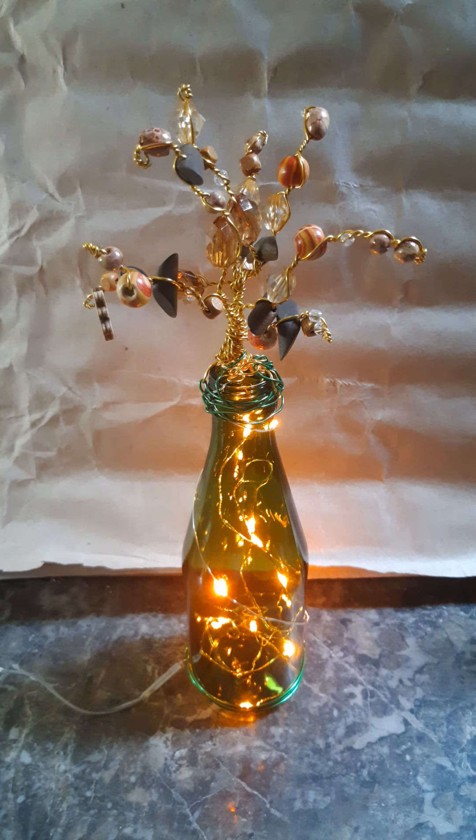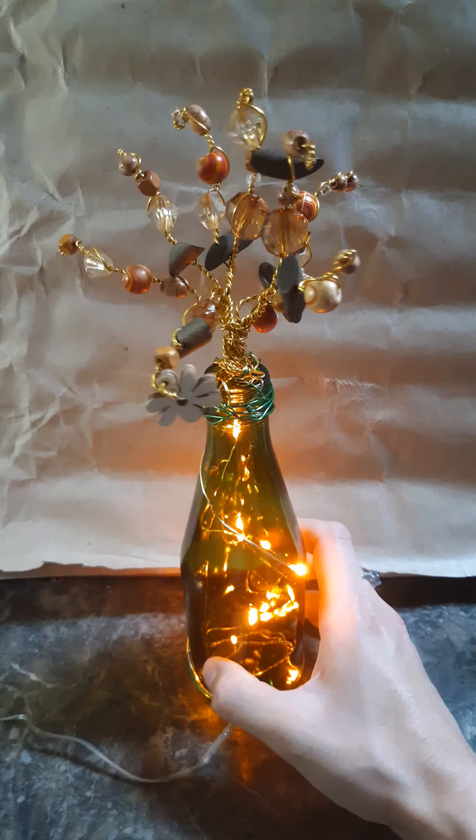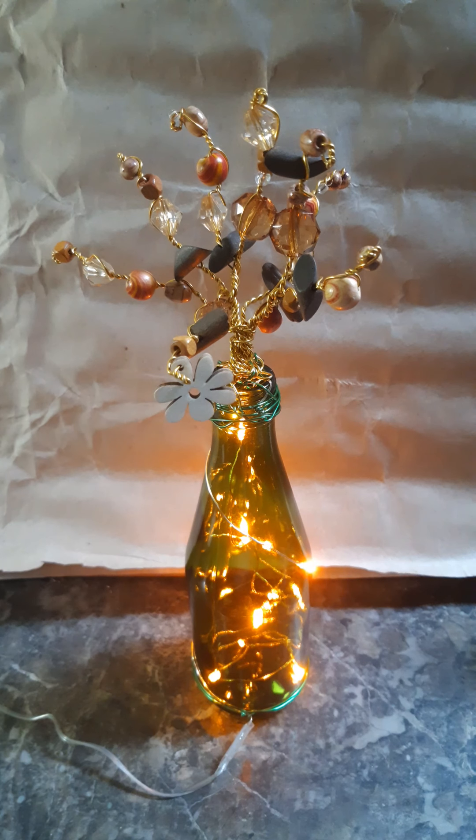Hi everybody, happy Monday! Today's video is going to be a little bit different. Instead of a painting or drawing, I'm going to show you something else that I like to make. I'll be assembling two of these trees today. I've already made the trees — those take a couple hours — so I'm not going to be filming that, but this is the end result. I just use some wire and beads to make these little trees, and they make me happy. I love the way they catch the light; they're whimsical and fun — happy trees.